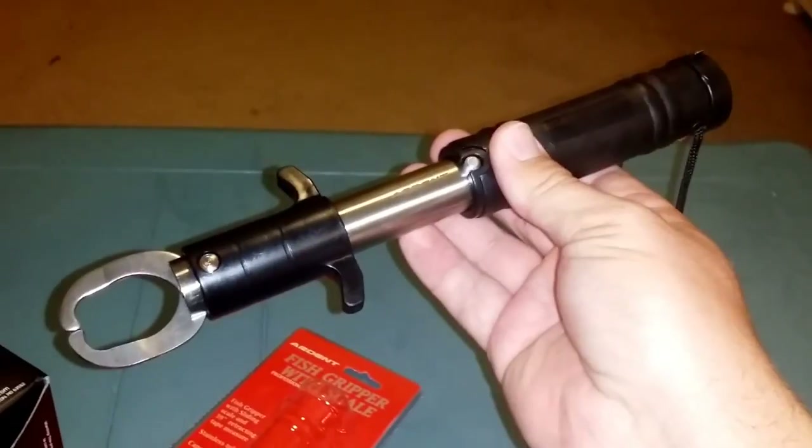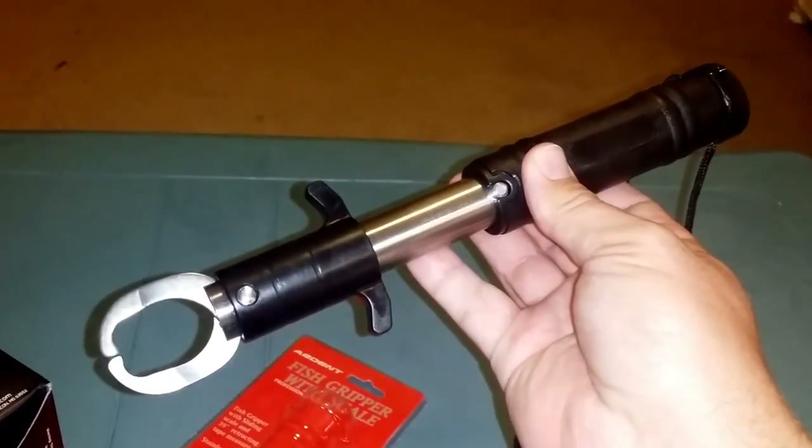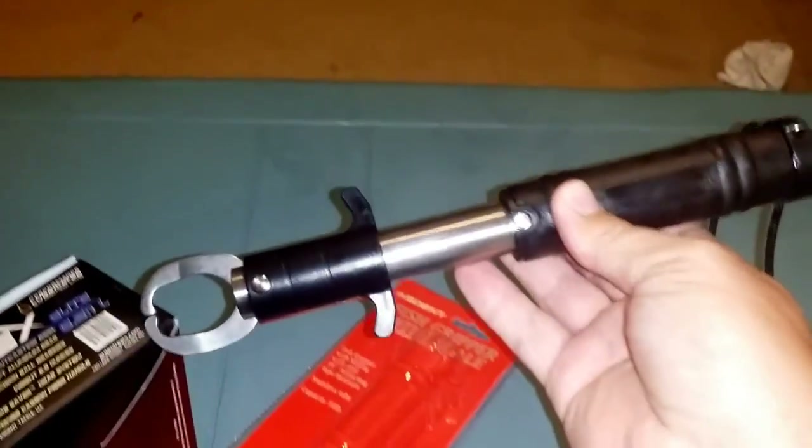And this sucker is under 30 bucks, which is hard to beat. So check them out — until next time, tight lines everyone.